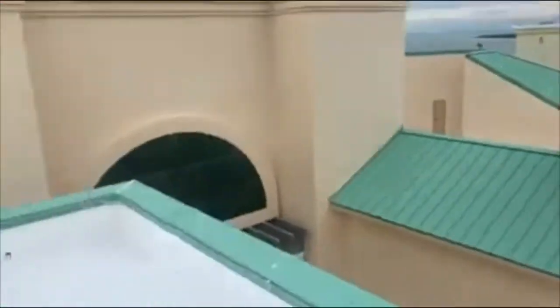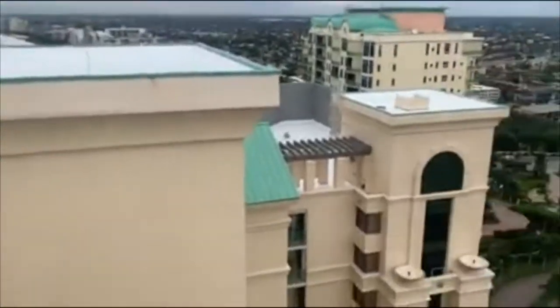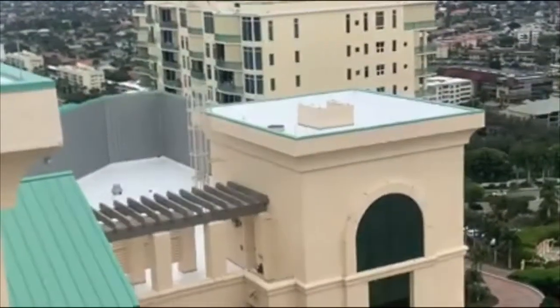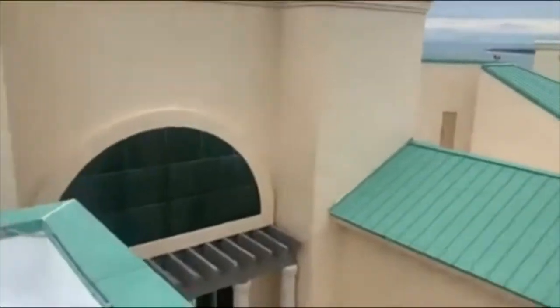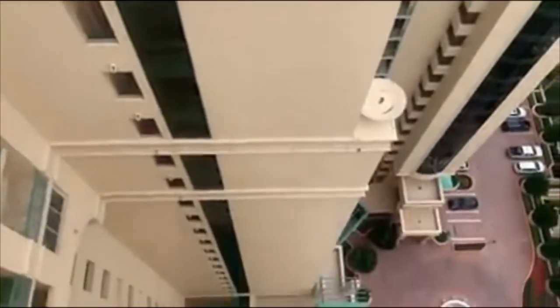I'm going to do one more inspection, which will be that roof right there. I'm done with this one here, and then I have to go to the ones all the way there, which is a different part of the building. If you are not free of heights, here we go.